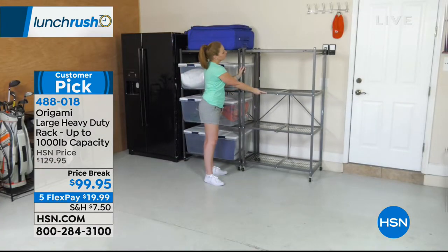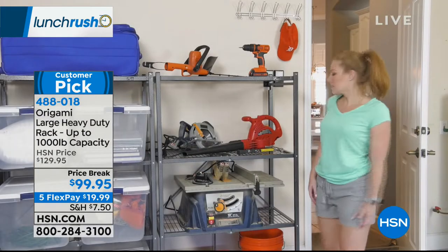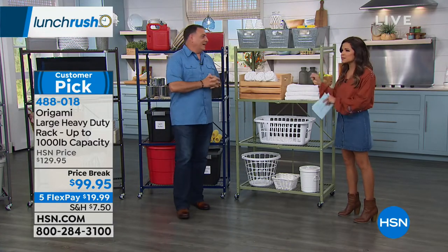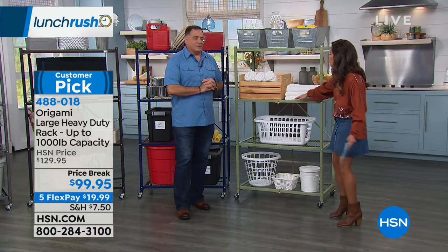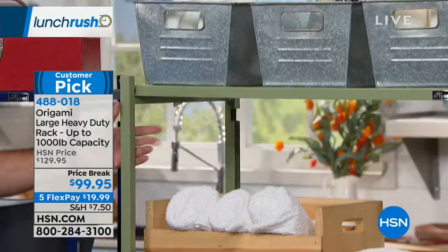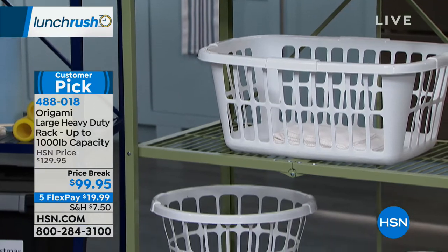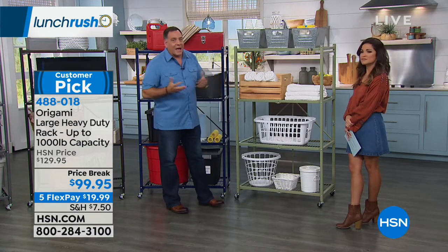This is a great value — we've taken $30 off the original HSN price. Even at $129.95, you've got 2,400 perfect five-star reviews because it works, it looks pretty, and you can count on it. This isn't the flimsy, cheap storage that's particle board — not rubber, not plastic, not particle board. This is real steel. You can hear the quality. They only weigh about 38 pounds, but when you load stuff on, you can go up to 1,000 pounds. These are built in a very smart way so the engineering allows that to happen, plus the fact that they collapse.